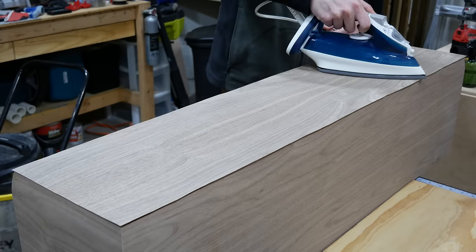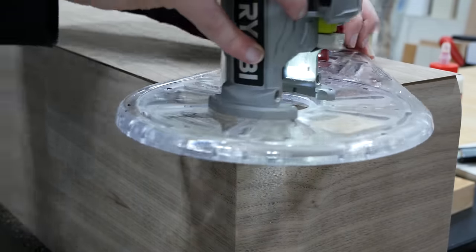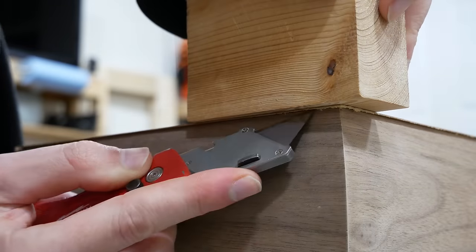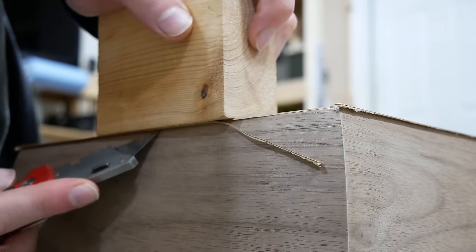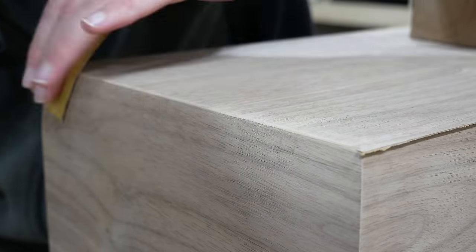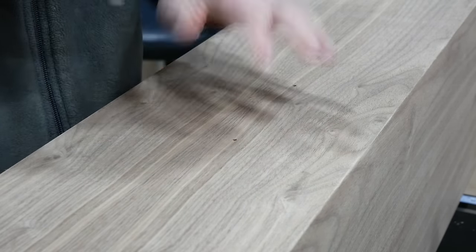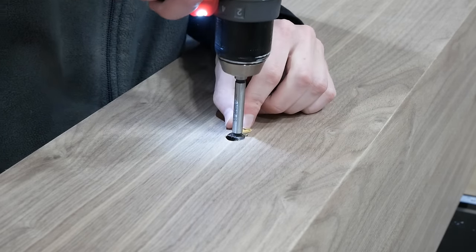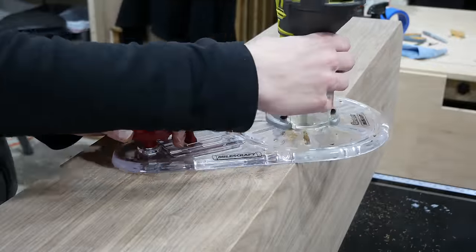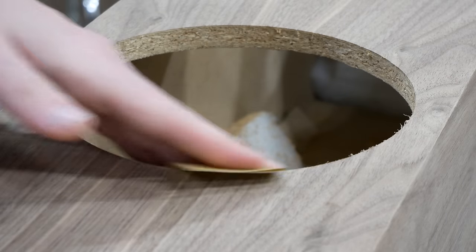Veneering the front was much of the same to apply, but there were new challenges with trimming. Because of the curved edges on the sides of the speaker, the router bit could not trim all the way up to the edge, so I trimmed the veneer close by placing a wooden block on the top as a backer and scoring the veneer from below along the edge with a utility knife, then used a scraper and sandpaper to finish off what was left. To cut out the speaker holes, I found the hole locations under the veneer, center punched them a safe distance from the edge, drilled a 5/8 inch hole for each — large enough for my half-inch router bit — then routed out all the larger openings and cleaned up rough edges with sandpaper.